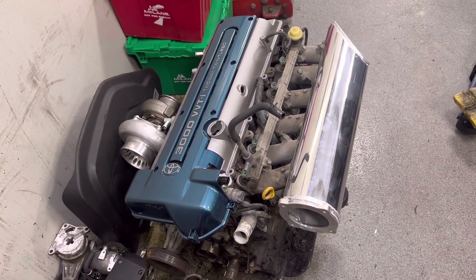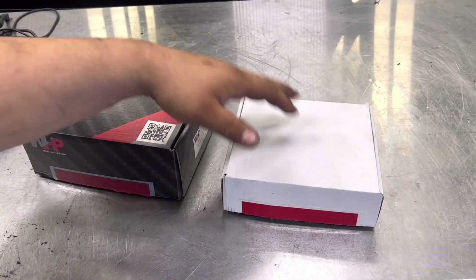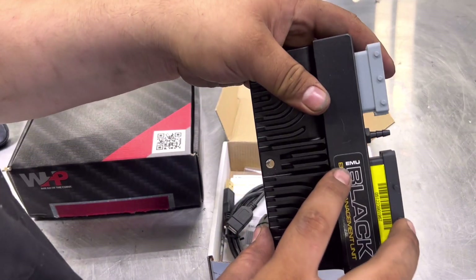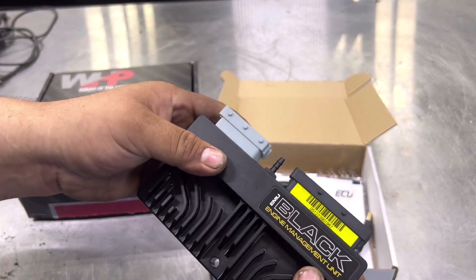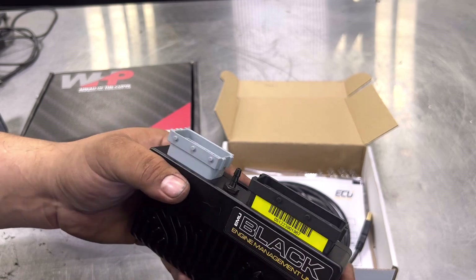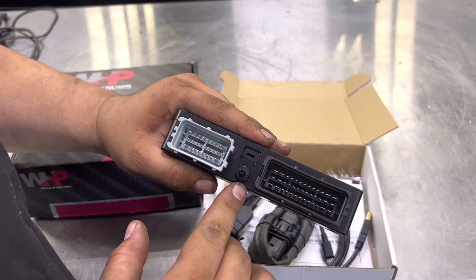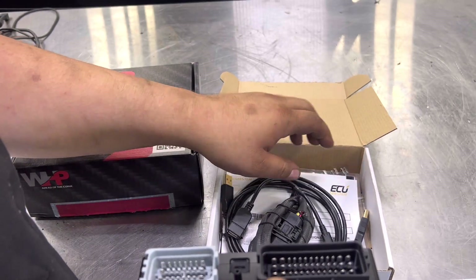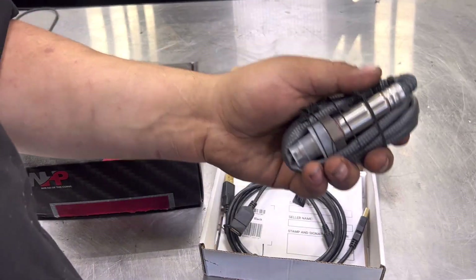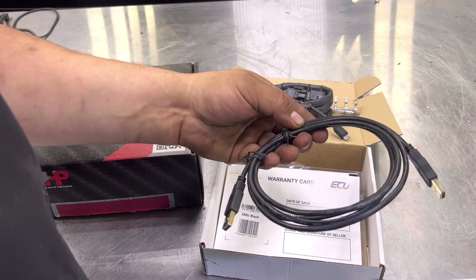I'm collecting parts so I can do the standalone now in preparation for boost. We've got our ECU — they like to call it the EMU Black engine management. This is the standalone ECU for the 2JZ. It's pretty universal as a base and you get a harness specific to your car. It's got a built-in MAP sensor — you run your vacuum or boost hose to this port. It comes with plugs and pins to do your own harness, but I went with the plug and play harness. It also comes with a wideband O2 sensor, which is critical for air-fuel tuning, and a wire to run from the ECU to your laptop.